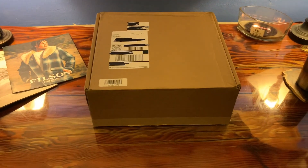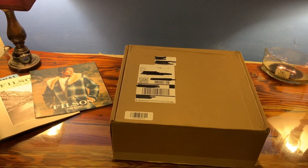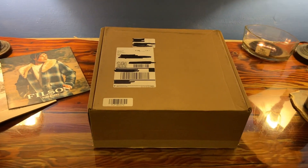This is Lester Verano here, and in today's video I'd like to do an unbox and review for you of a Filson Mackinac Cruiser.